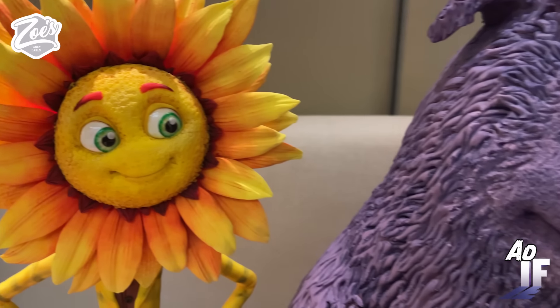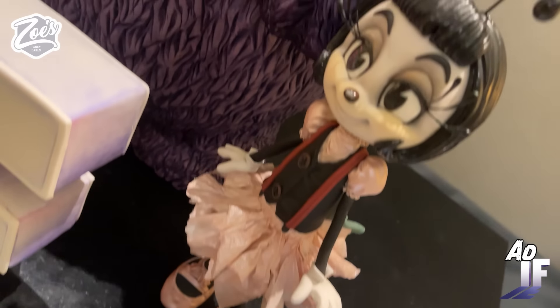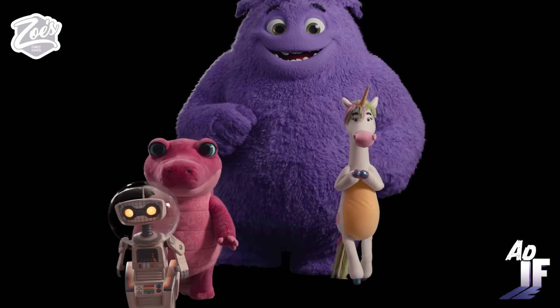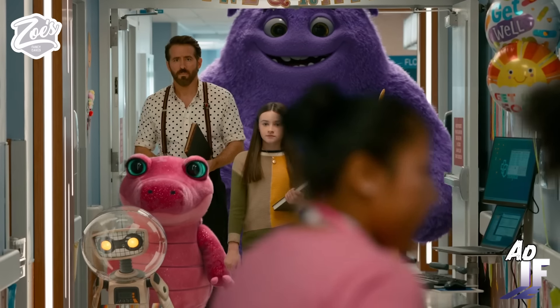Thank you to Paramount Pictures who asked me to create a cake for the new IF film by John Krasinski. I'm really excited about this movie coming out on May the 17th. I love all the different imaginary friends in this one. I just love the styling of them. They're all absolutely amazing.